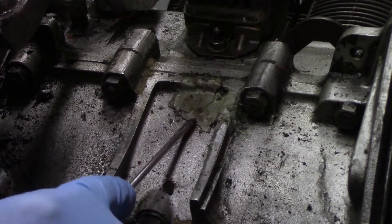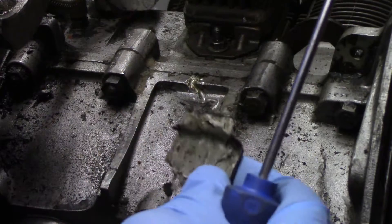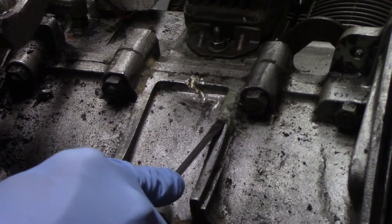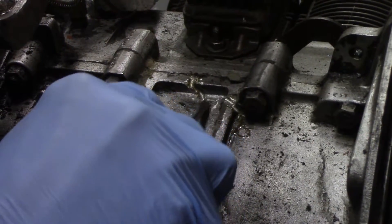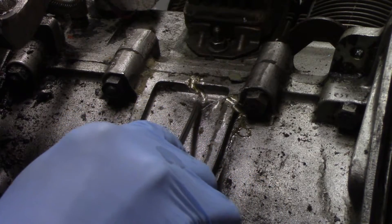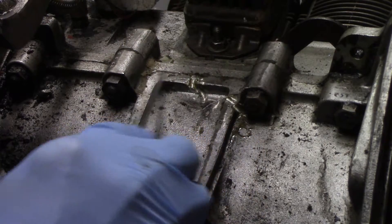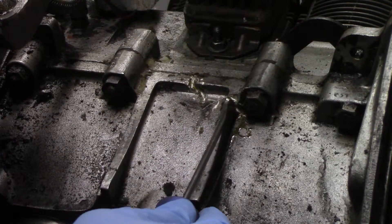I noticed it was kind of flaking — it's flaking quite a bit to be honest. That stuff has been on there 30-plus years. I don't even remember what I did; looks like I ground it out a little bit and smeared some of that stuff in there. We'll examine that a little more and see what we're gonna do about it.